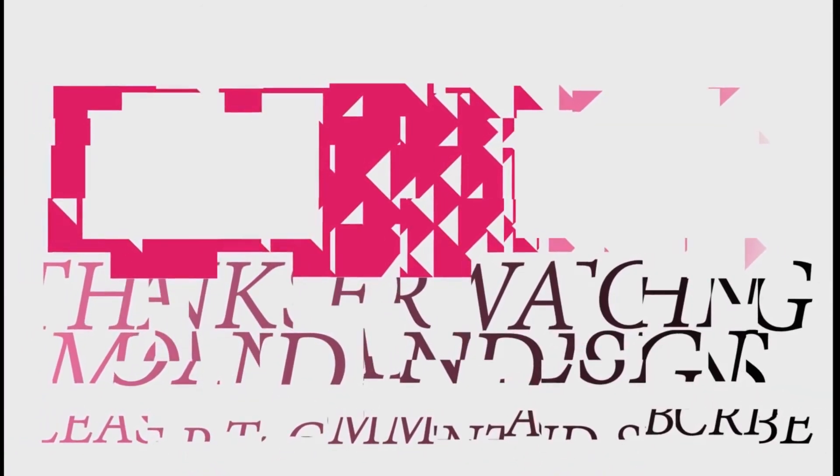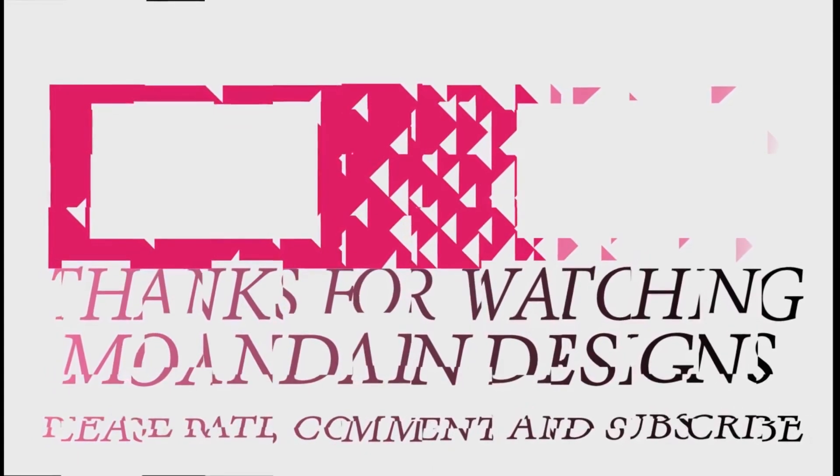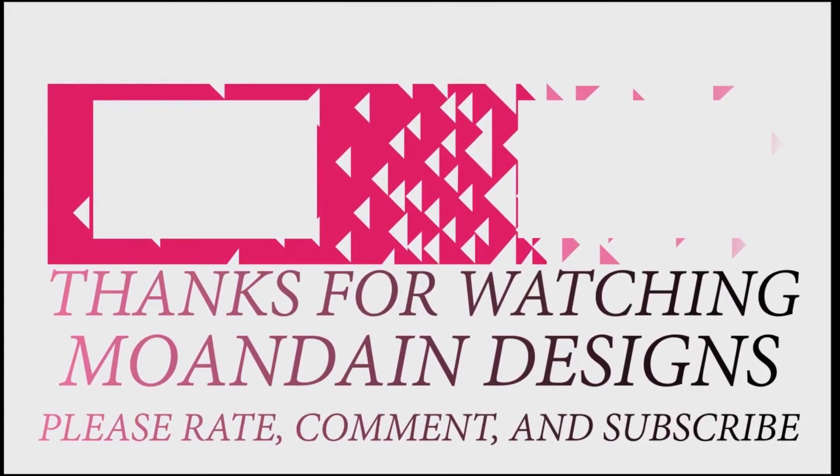If you like what you see, you can support me and my channel on Patreon by clicking one of the links below. As always, please like, comment, and subscribe, and have a wonderful day.